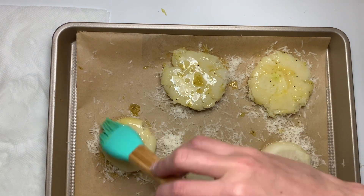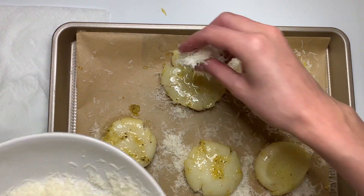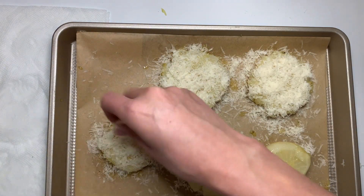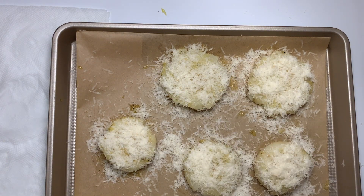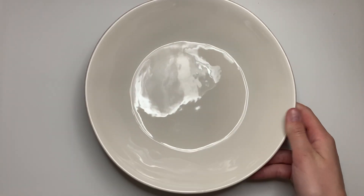Once these are fully coated in their Parmesan mixture, we are going to put these in the oven at 375 degrees for 20 minutes, and then we are going to quickly flip them and add them back into the oven for another 15 minutes until they get this golden crust. And now the best part — our plating.